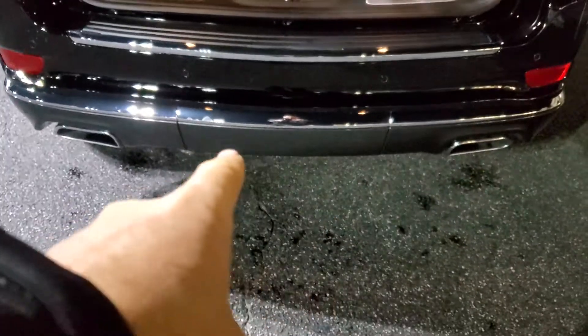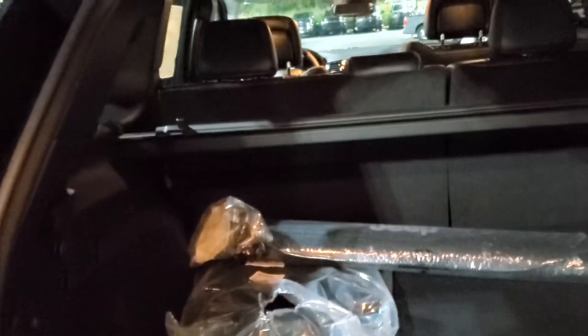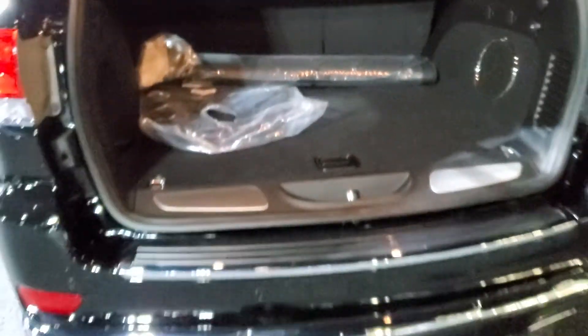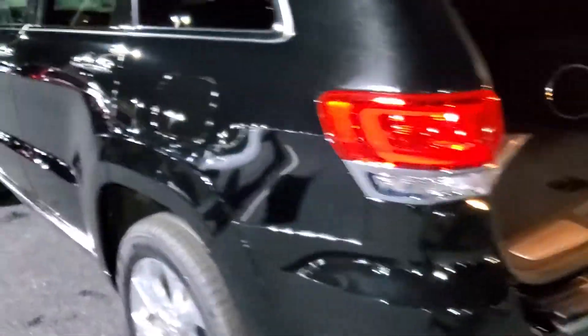Behind that panel right down here is the tow package. Here is the cargo area — you get a tonneau cover. Your floor mats are actually a Berber carpet that you get in the Summit, and the cargo area carpet is also a Berber carpet. So there are a lot of nice little touches that make this a Summit and have it stand out above the Overland.